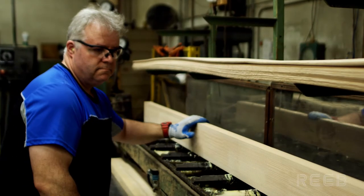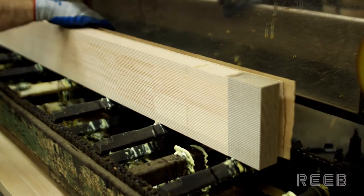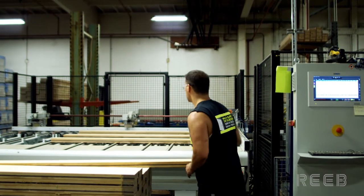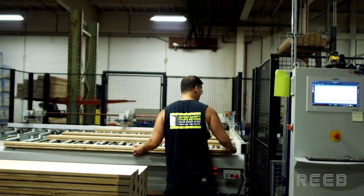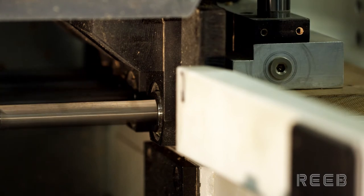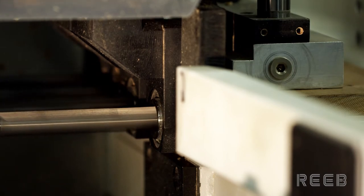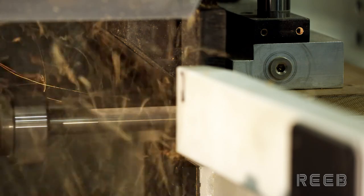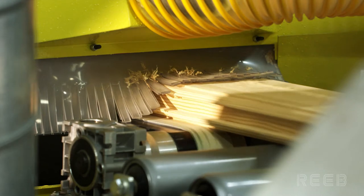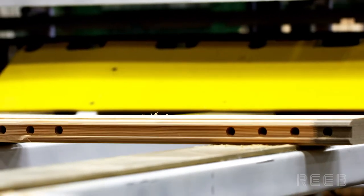The face of the core is planed and the veneer is applied with glue. The stile is then bored for dowel pins based on the door's style. The final sticking profile is cut into the stile, and it is ready for assembly.